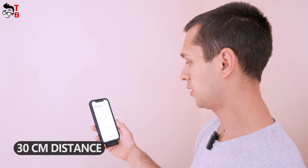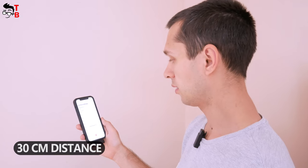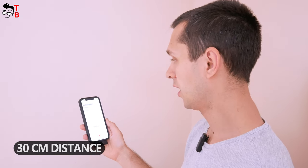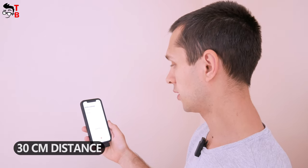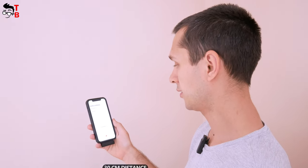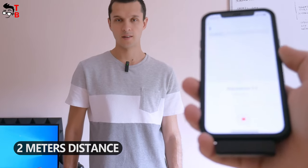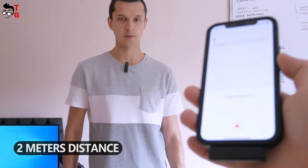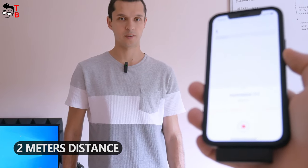Hey guys! Right now I am holding the smartphone with the connected receiver in my hand, while the microphone is attached to my T-shirt. The distance between the mic and receiver is about 30 cm — this should be the highest quality sound. Now I have moved about 2 meters away from the smartphone. Do you still hear me well? By the way, hit the like button and subscribe to our channel Tech Brothers. Now I have gone to another room — there are about 10 meters and two walls between the mic and receiver.